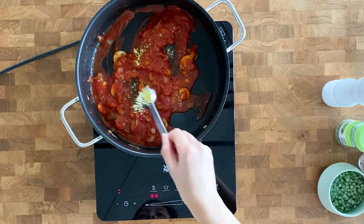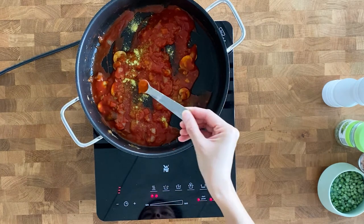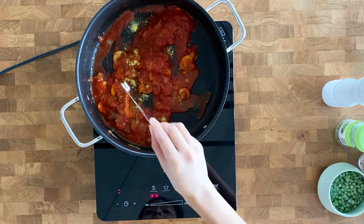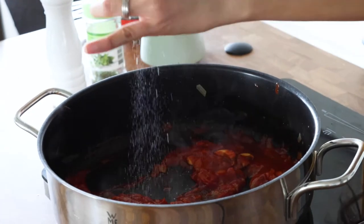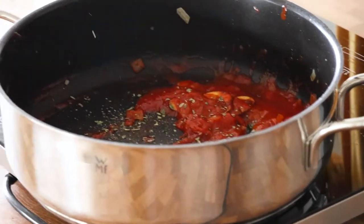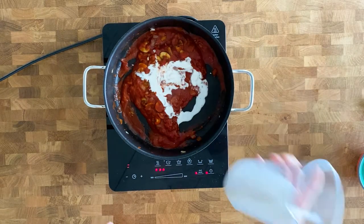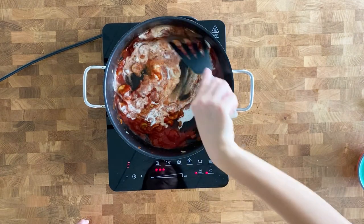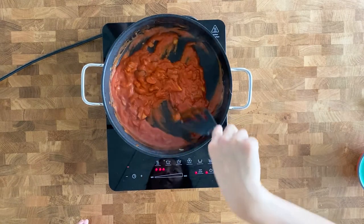Next add 1 teaspoon of vegetable bouillon, half a teaspoon of chili powder or chili flakes, half a teaspoon of salt, 1 teaspoon of oregano, and 100 ml of heavy cream or cooking cream. Give it a stir and let it cook for about 1-2 minutes and our red sauce is ready to serve.